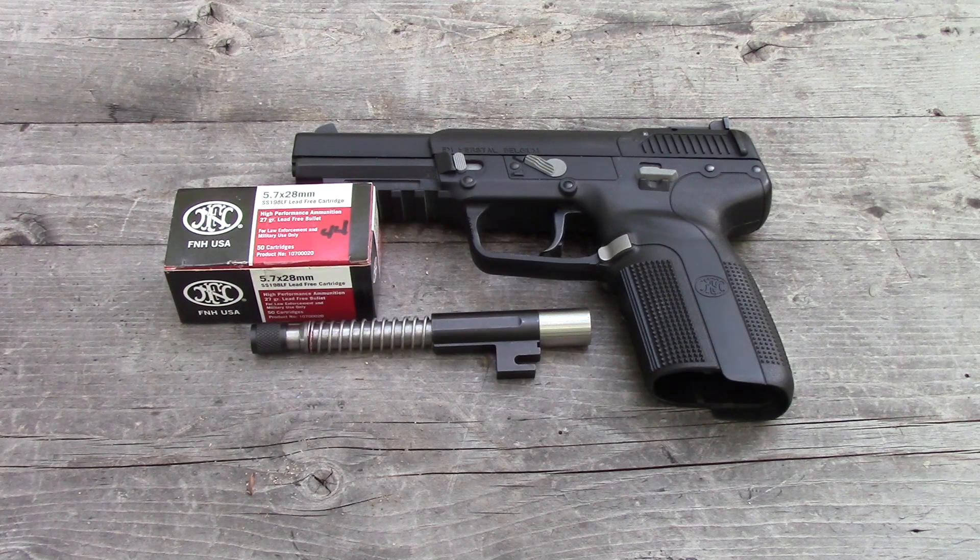We have our factory 4.75 inch barrel and we have our EFK 5.4 inch threaded barrel. We have standard 2013 lot SS198LF. We'll take five shots with both barrels against our chronograph and see which one's faster.